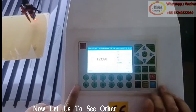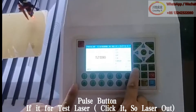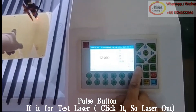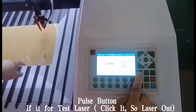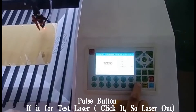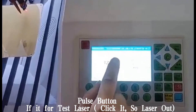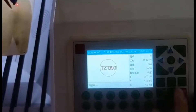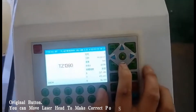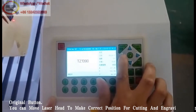Now let us see the other buttons' functions. Pulse button is for testing the laser. Original button — you can move the laser head to make the correct position for cutting and engraving.